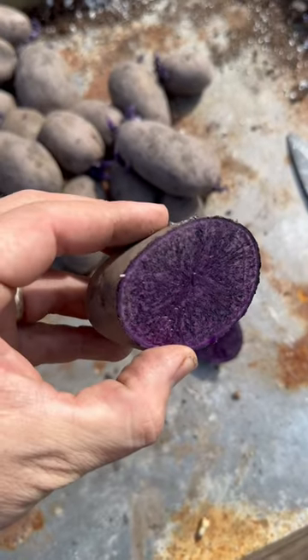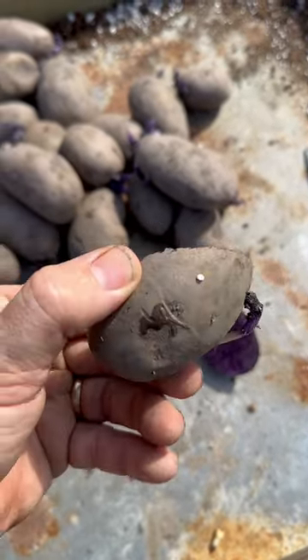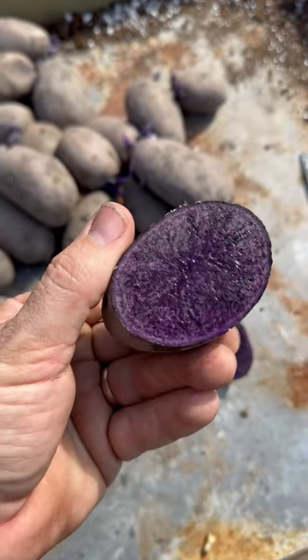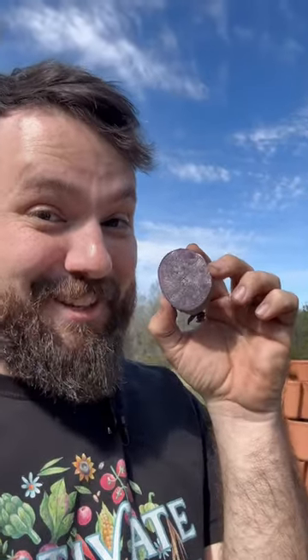These are the purple majesty potatoes and we are cutting them up to get them ready to be planted in a few days. Y'all this is super cool and I'm so excited to plant these purple majesty potatoes this season.